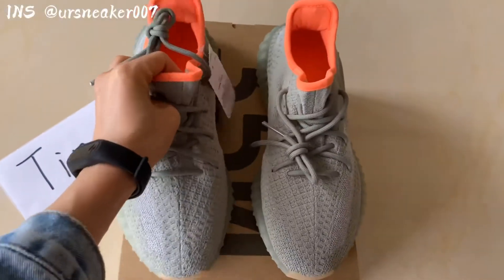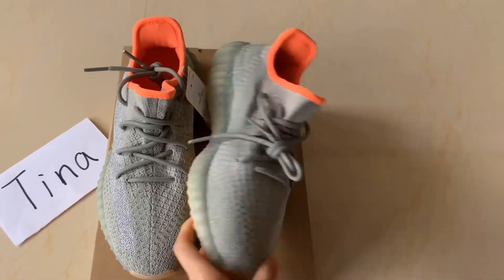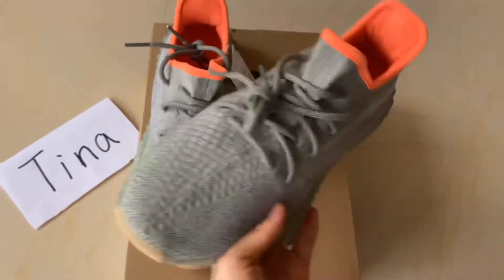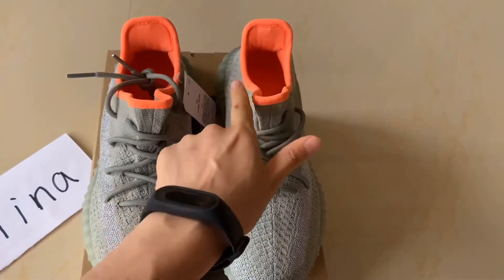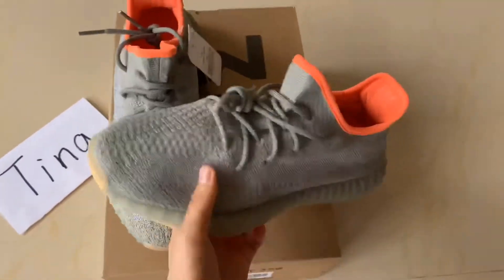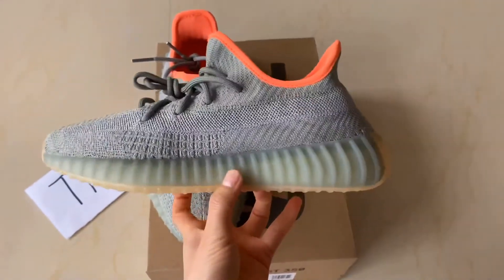Let's check another piece here. Checking from the uppers — this is the top view of these shoes. Check the color and the linings. And this is the lateral side of these shoes.